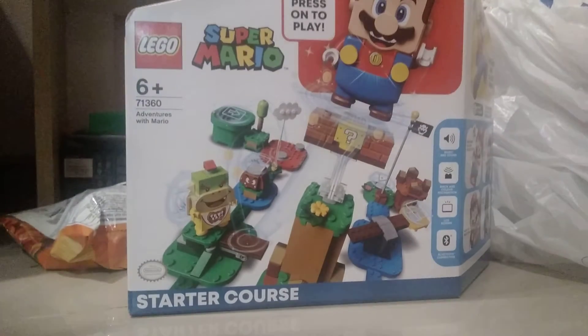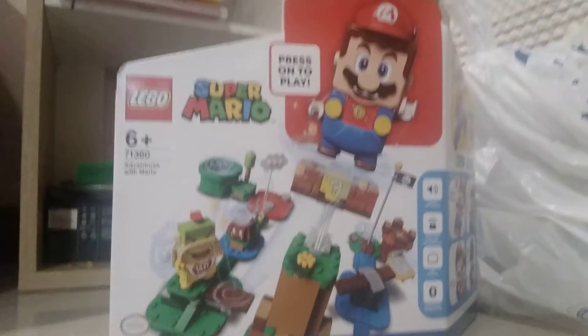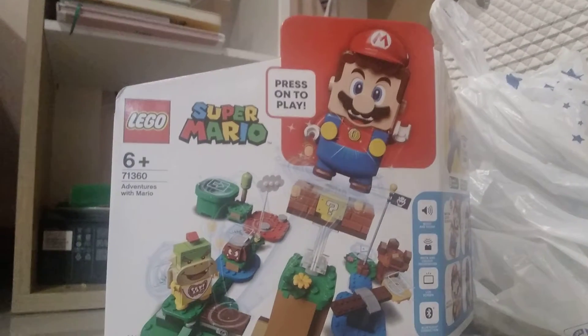Hello guys, welcome back to my channel today. We're gonna be testing out this Lego Mario Lego set, so let's open the box and see what we have.